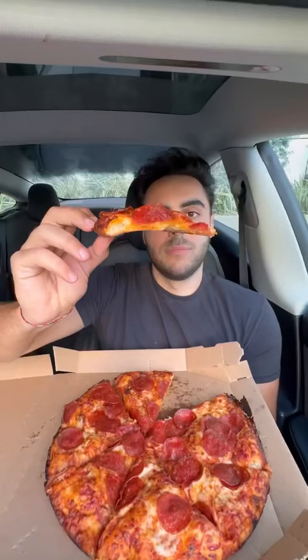The undercarriage looks great. I thought this would be a lot doughier than it is. You can kind of see towards the back, it gets a little doughier.